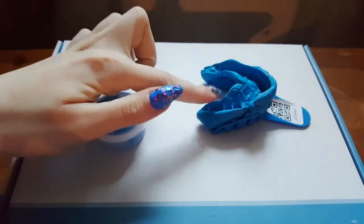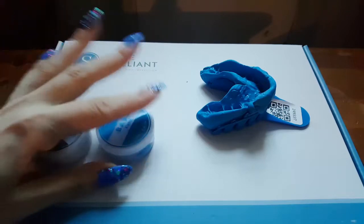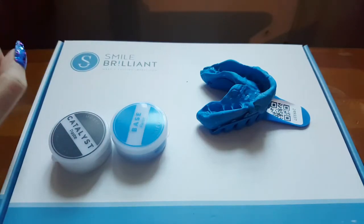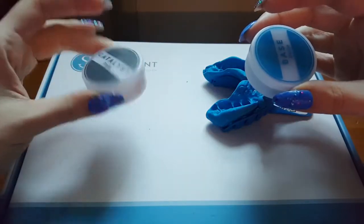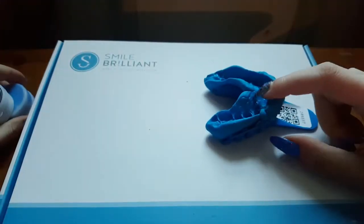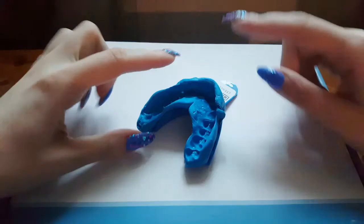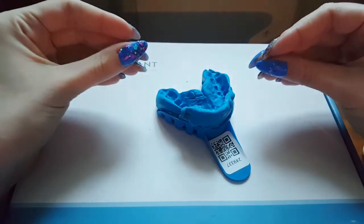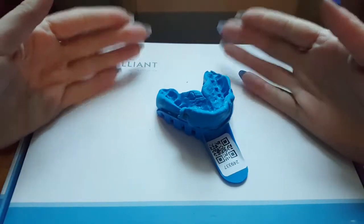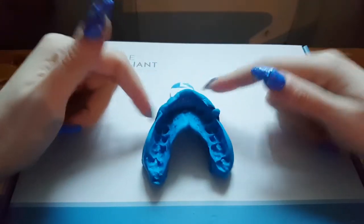I'm going to explain how to make these molds which are then going to be sent away. You get three catalyst tubs and three base pastes in the box. You mix the whole contents of each together, fold them until you come out with a blue paste — make sure there are no white streaks otherwise it will not harden. Once you have the paste, form it into a thick sausage shape, pop it into one of the mold trays, put it in your mouth, wait for it to harden, then pull the mold out and you'll be left with a mold of your teeth.